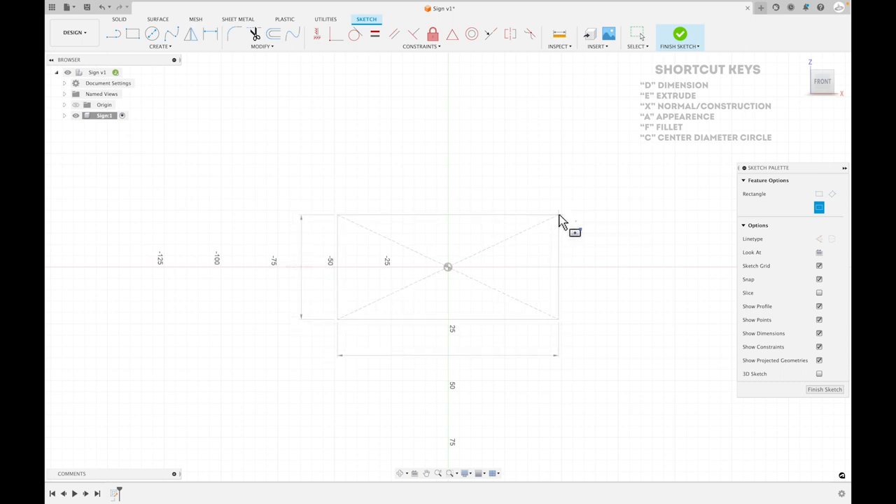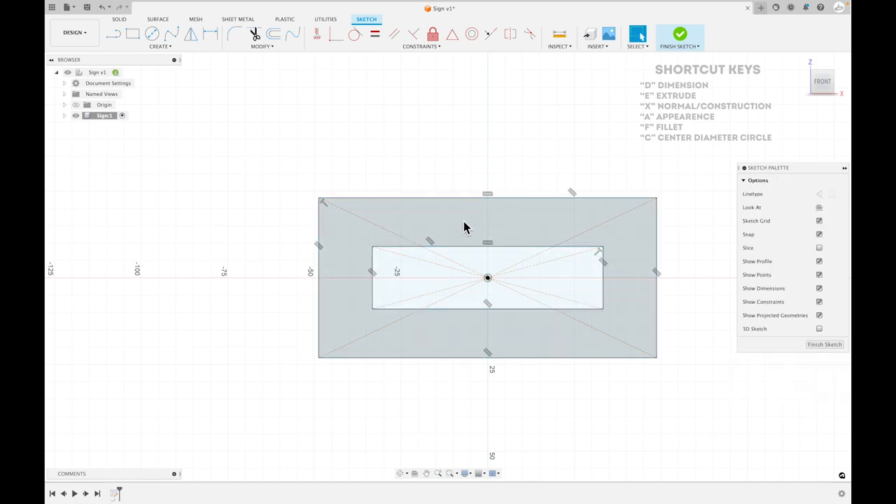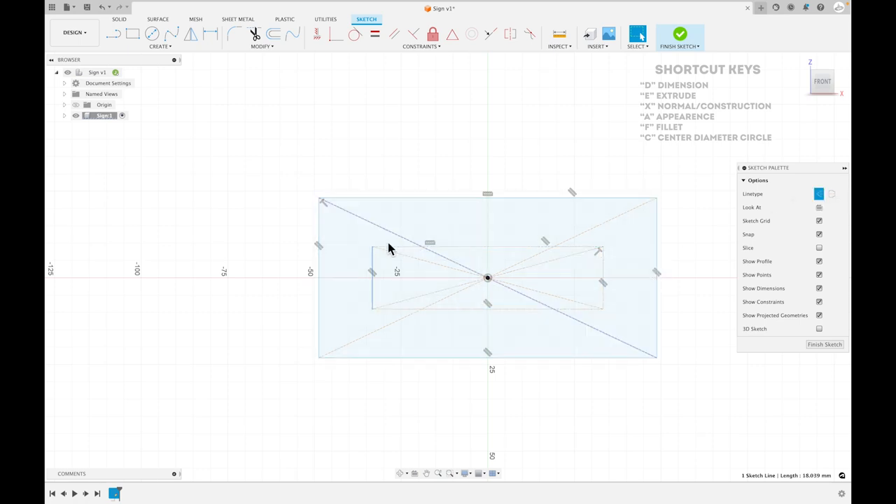You can use symmetry and mirror things with a center rectangle. I'm also going to draw another smaller rectangle inside, and I'm going to make it a construction rectangle. Click escape to get off the rectangle tool, then select the line, click X, and that changes it to a construction line — you can see how it's dashed. That way it doesn't try to extrude, so it's really just for measuring things.